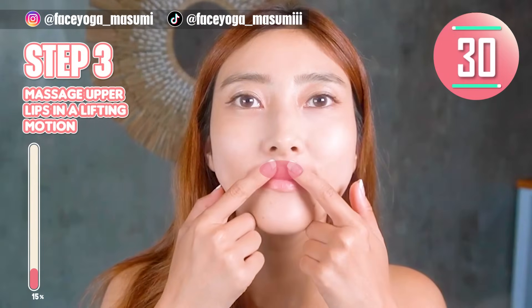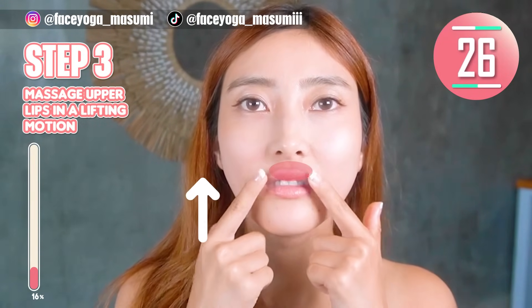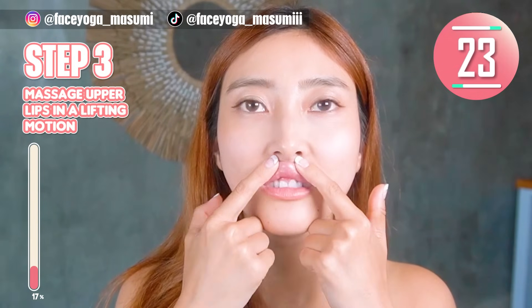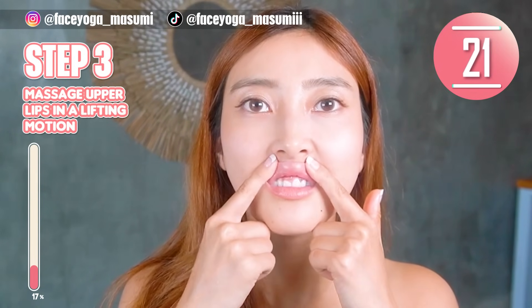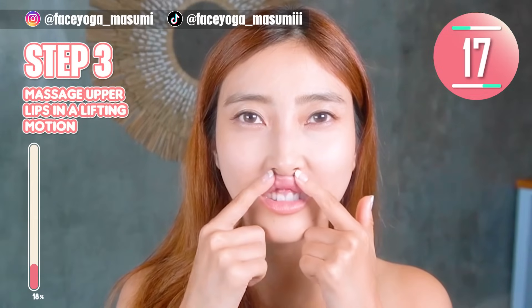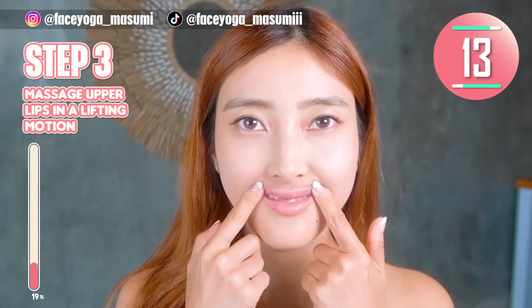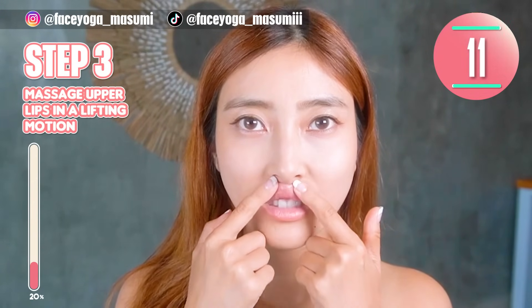Let's focus on upper lips. Using your fingertips of both index fingers, massage your upper lips in a lifting motion. Slowly move your fingers outward. Repeat this movement, everyone. If you want to fix a long philtrum, you have to focus on upper lips.